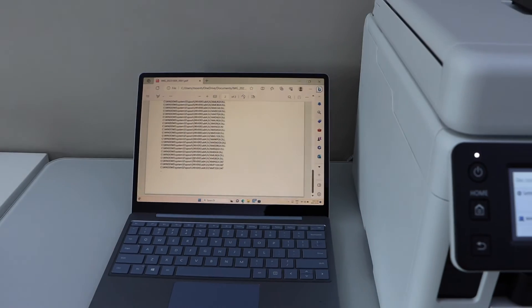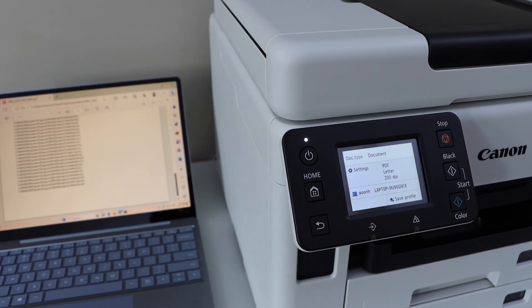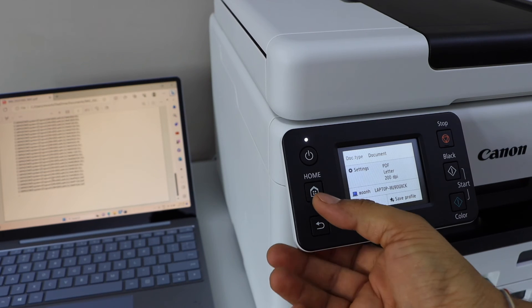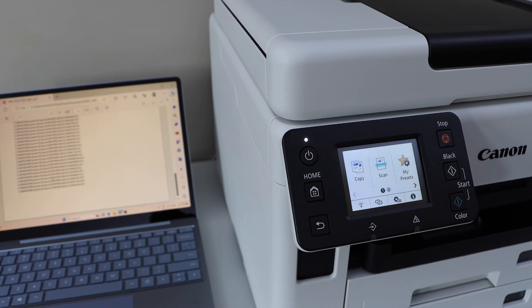That's the scan to computer using this printer. To use the scan to computer, make sure your printer is connected with your laptop or MacBook using a WiFi setup, wireless setup, or a USB cable setup. If you want to know how to do that setup you can watch my videos on that. Thanks for watching.